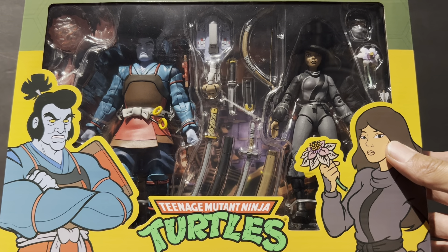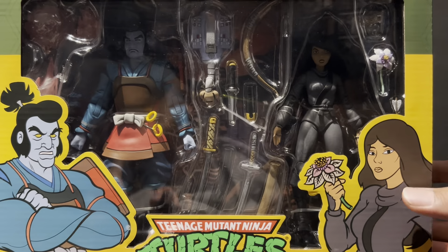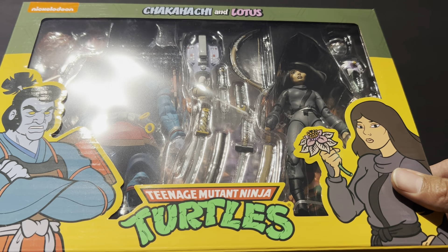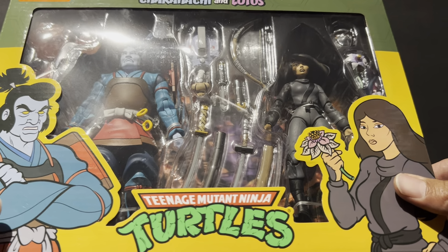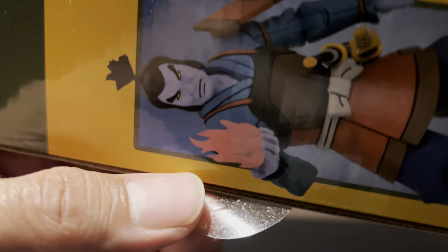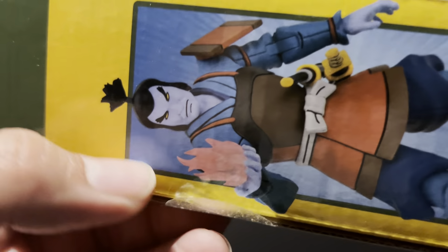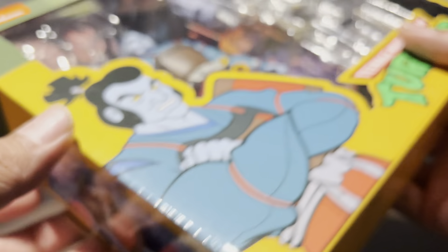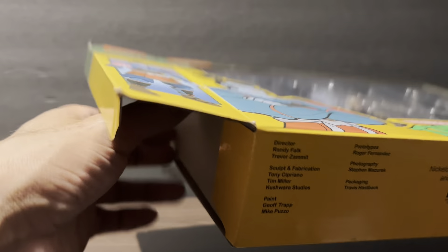I don't mind buying used or pre-owned, open toys — whatever. But I prefer to buy them sealed, knowing they haven't been messed with at all. This one still has the rubber bands and clears. It's not a big deal for this figure, but for the baby turtles it better not look like this. I'm gonna open it live, first time, so we'll see.